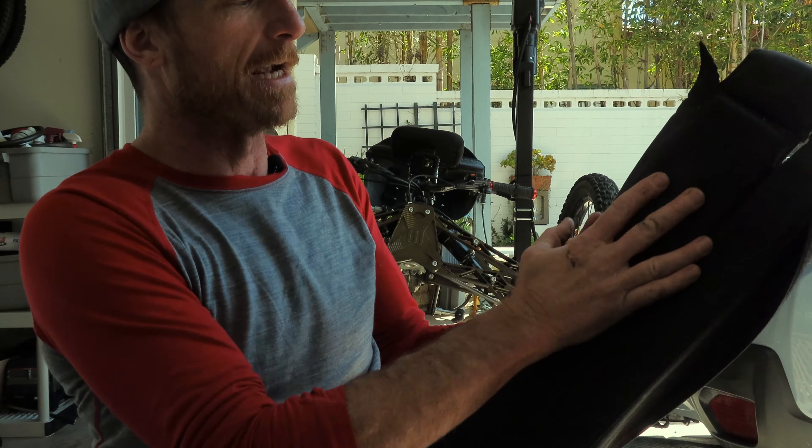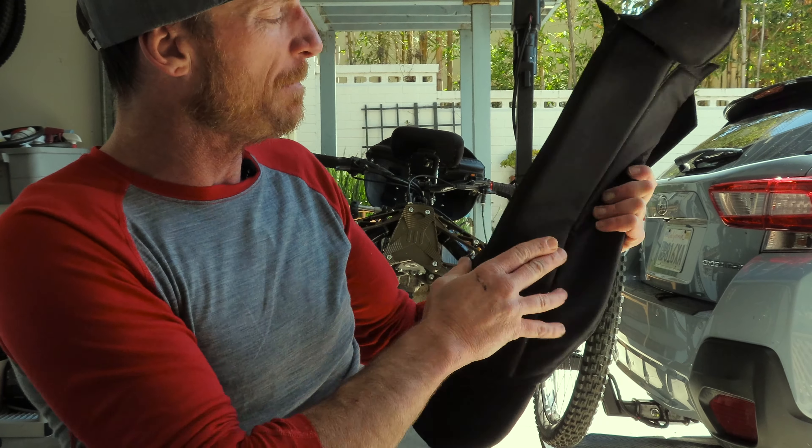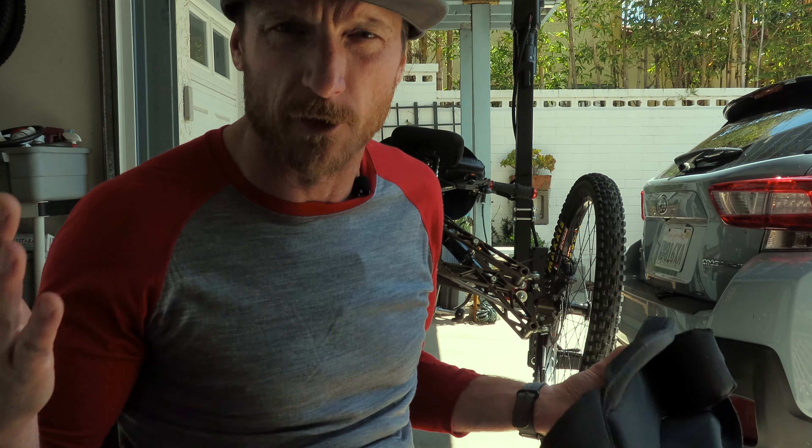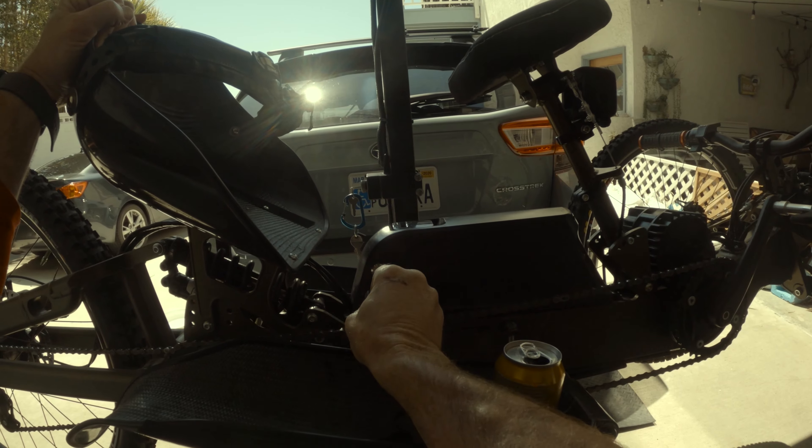You can also take a wet rag and kind of open up the seams and wipe in the seams and get them really, really pretty — if you have a bike date with another boy or something. Next is to grab the key and unlock your battery so you can remove it.